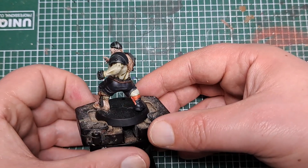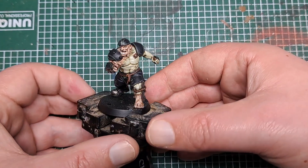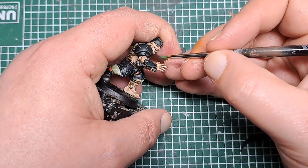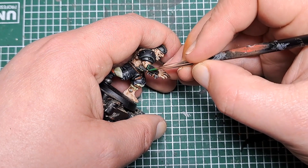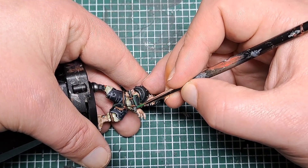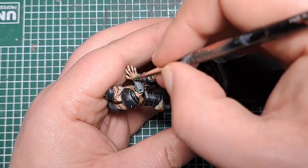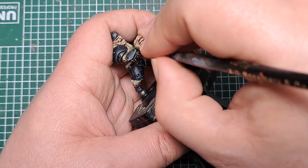So that's the chunky highlight applied. The next step I'm going to come in and put a highlight within that step, so I'm coming in with some Warpstone Glow. For this, put a thin line right at the very edge within the Waaagh Flesh we just applied. For these sharper panels you can use the side of your brush. Just take your time, work your way around, and put a thin edge highlight of Warpstone Glow within our previous step.